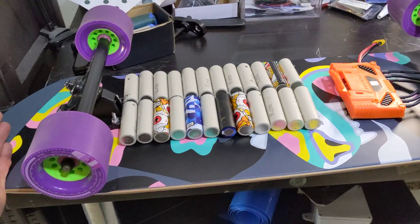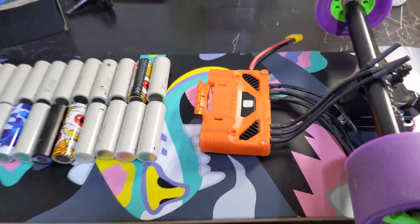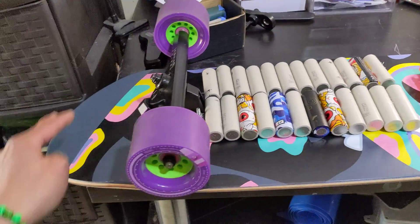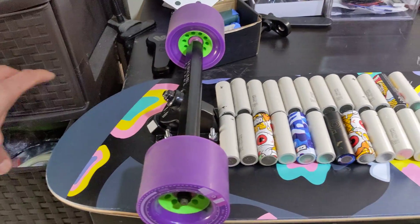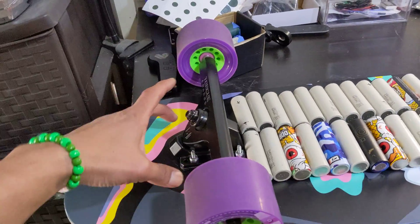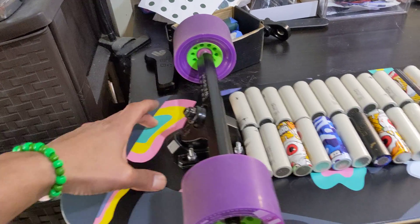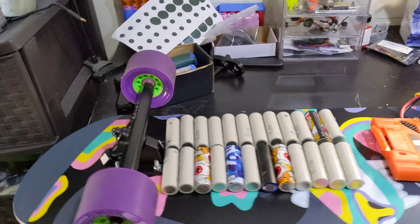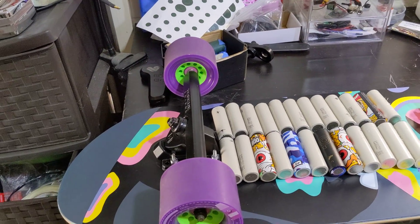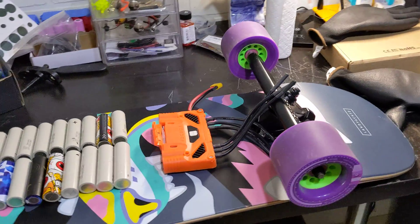The reason I'm using this particular board is because it's really, really wide and I wanted to test it out instead of one of those longer ones like drop downs, because with the drop down with the rounded tip, your foot space is actually less than this board here. I wanted to build a board that's sort of different from what everyone else is building, like Evolve or Ownboard.